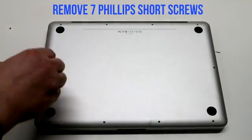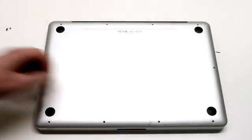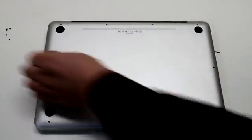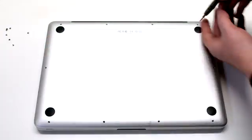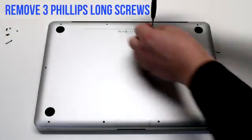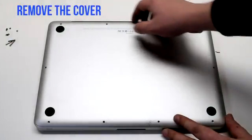Remove the seven short Phillips head screws starting in the top left and going around the contour of the MacBook. Now remove the three long Phillips head screws. Remove the cover.